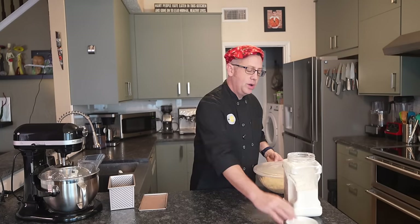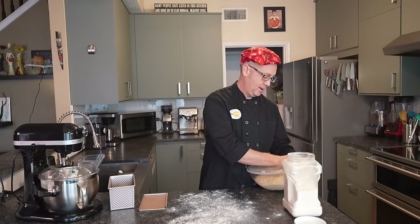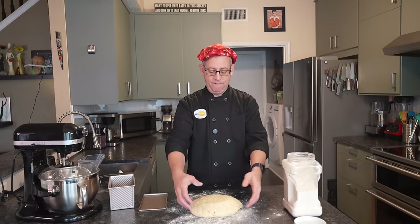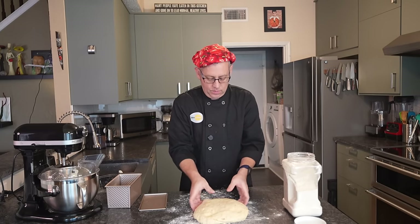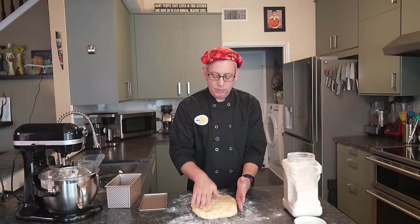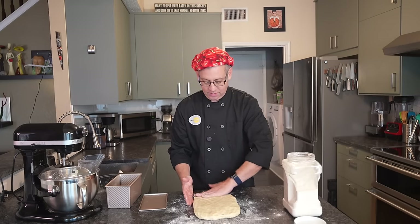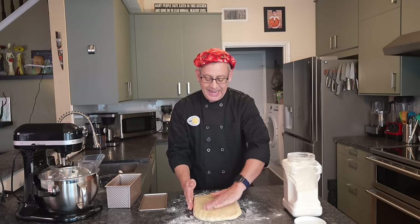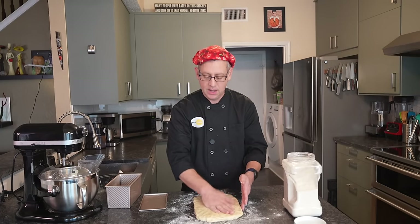We want to flour the surface we're working on and our hands as well. Then we gently remove the dough from the bowl and stretch it into a fairly even rectangle that's about as wide as the long end of our bread pan. It's also a good idea to gently pat the dough down, because sandwich bread does not rely on large holes — we don't want giant holes because where's the mayonnaise or mustard going to sit? So we do want to degas the loaf just a little bit, collapsing those larger air bubbles so they don't end up turning into giant holes during baking.